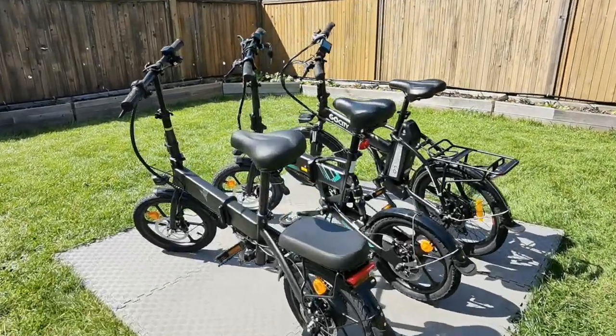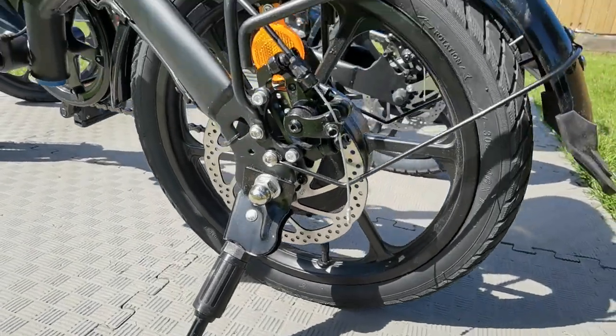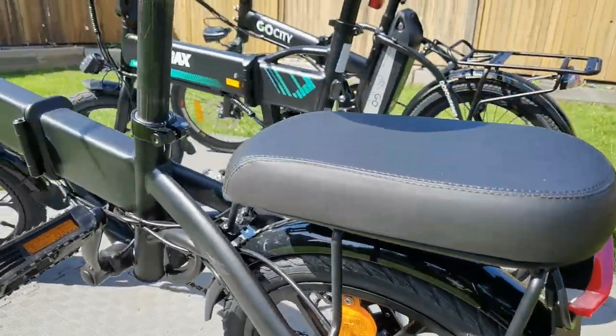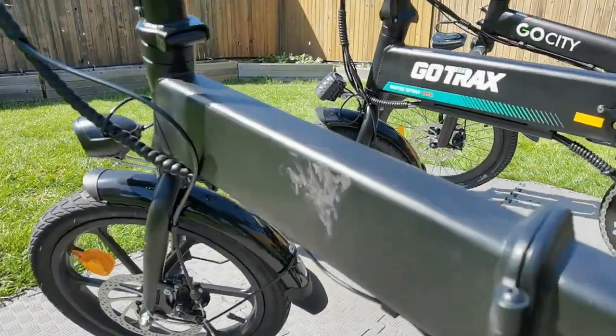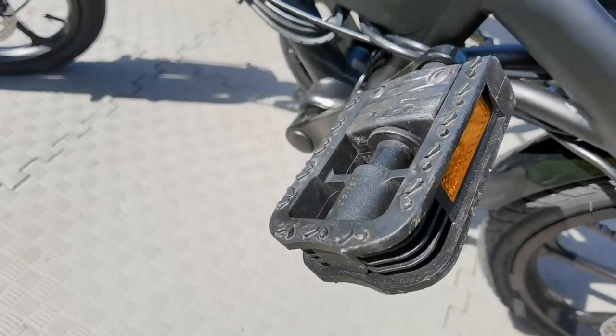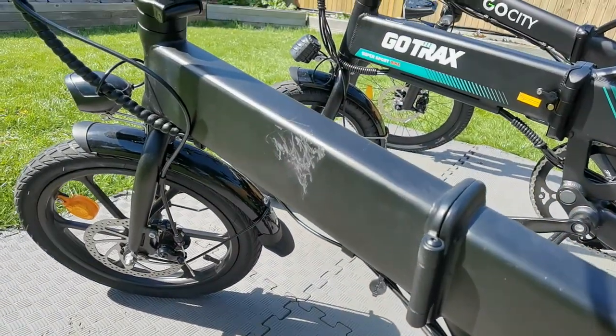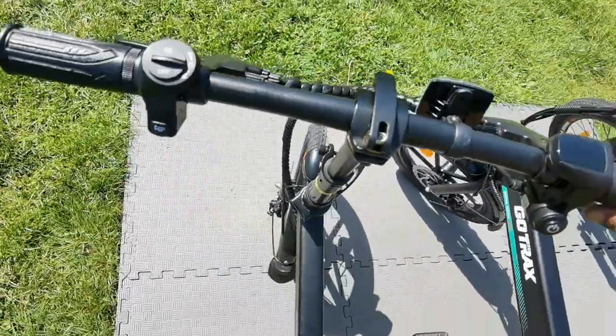Before we talk about the differences, let's talk about some of the similarities between all three of these bikes. The first similarity is they all have fenders. When you're buying an electric bike, make sure it has fenders because you can buy some without them — fenders prevent dirt and debris from kicking up and getting you dirty. They all have pedals because they are standard bikes, but they're also electric bikes, so you do have that pedal assist.